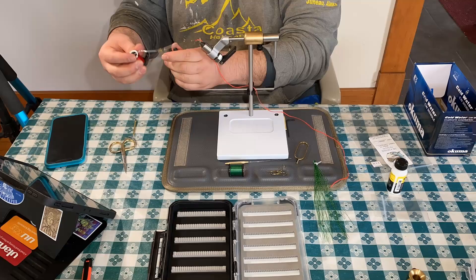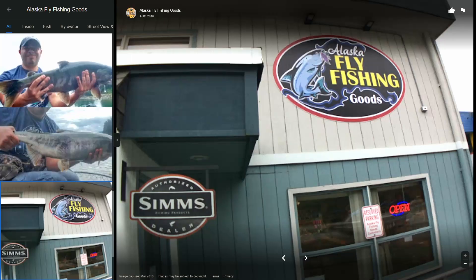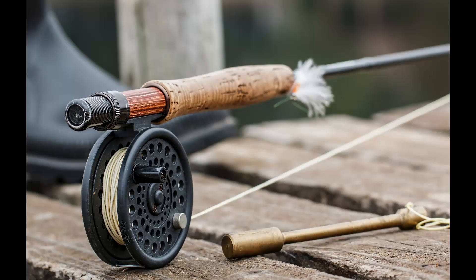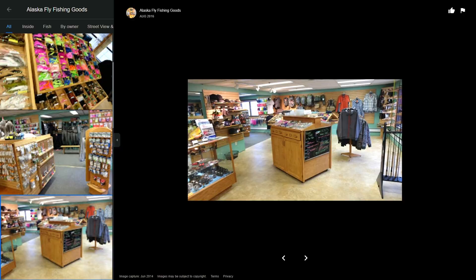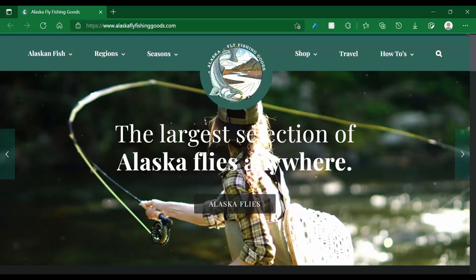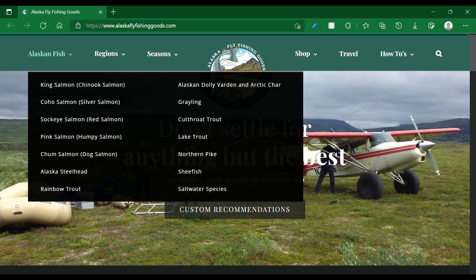You can choose to buy pre-tied flies or you can tie your own. First things first, I want to send a shout out to Alaska Fly Fishing Goods in Juneau, Alaska, where I purchased everything in this kit and where I actually purchased my first fly rod and reel almost 20 years ago now. Alaska Fly Fishing Goods does not sponsor my channel and they are not paying me, but as you all know I support and review local businesses that I like. Alaska Fly Fishing Goods has an amazing website where you can find everything that you are looking for. They have information about Alaskan fish species where you can learn everything you need to know about the fish that live here.